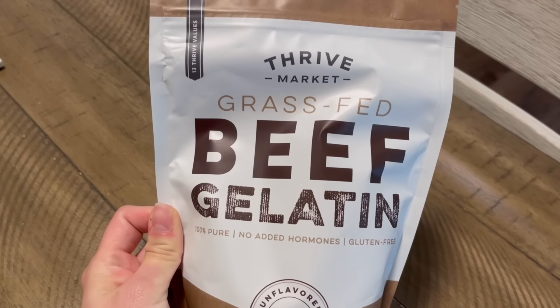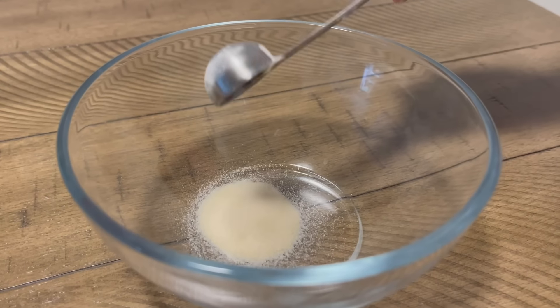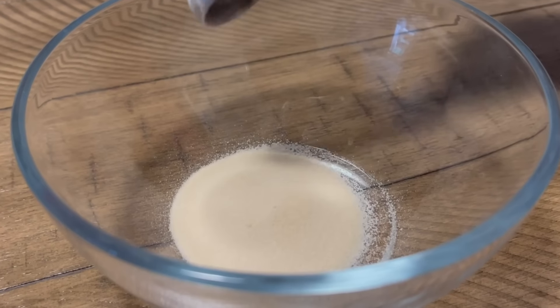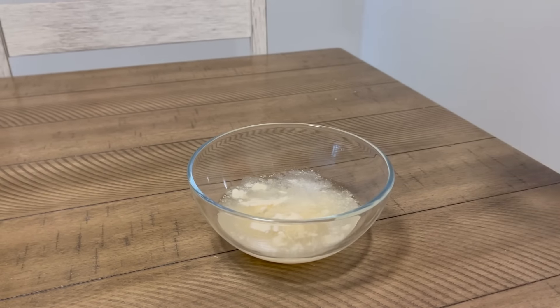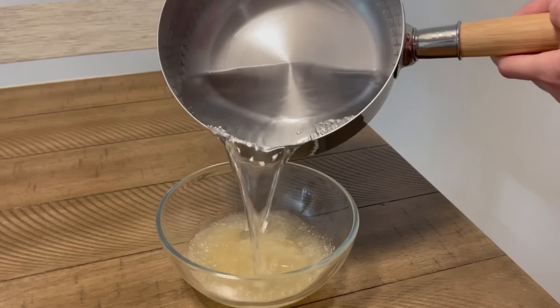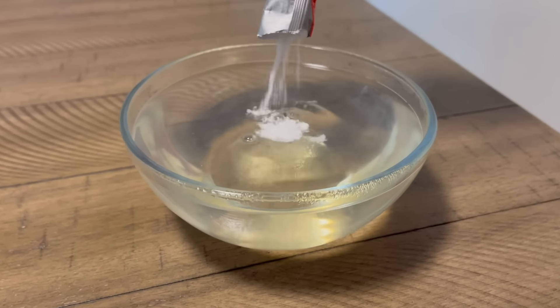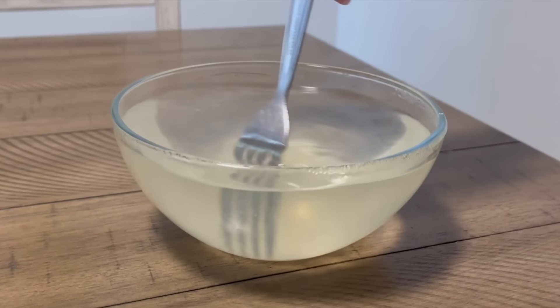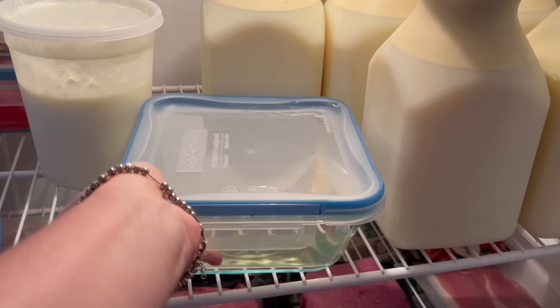Gelatin is also really great for hair, skin, nails, joint health, and the gut lining. I took grass-fed beef gelatin powder — one tablespoon — poured in half a cup of cold water over the powder, and let it sit for three to five minutes to allow the gelatin to bloom. Then I poured in one and a half cups of hot water with six grams of electrolyte powder (I used watermelon flavor), stirred it for two minutes, poured the mixture into a glass container, and refrigerated it for three hours.